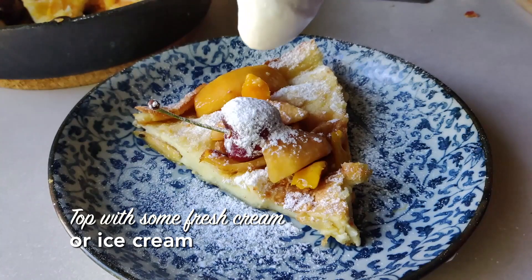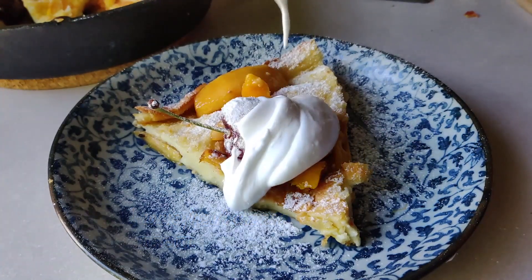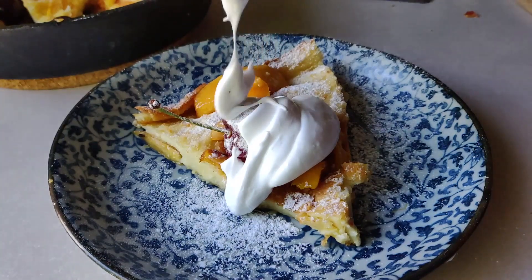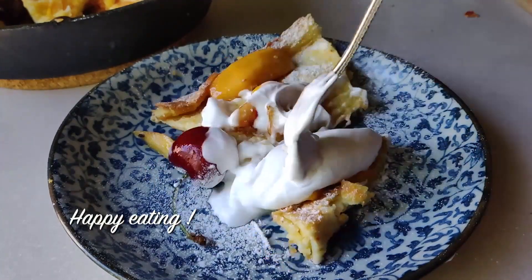That slow-mo looks so good. It's Sunday today, so make sure to make it with brunch and eat it. Trust me, you will have a lot of fun making this recipe. And all I need to say now is — happy eating, guys.